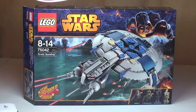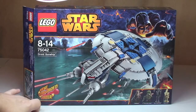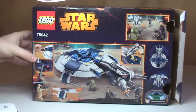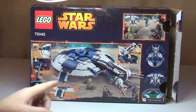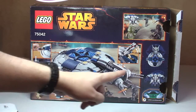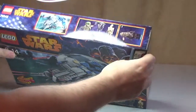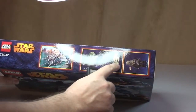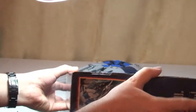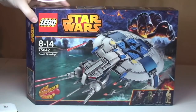Let's take a look at the box. The front shows four minifigures, two of them being new, and it also features the new spring-loaded shooters. Spinning it around, we can see the rear of the box showing the actual Droid Gunship with quite a few good features. The top edge shows all four minifigures and Chewbacca in scale, and the rest of the box has pretty standard information.